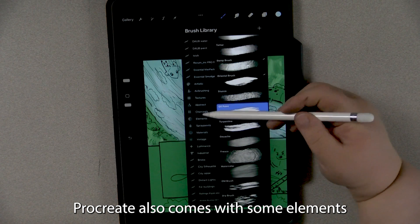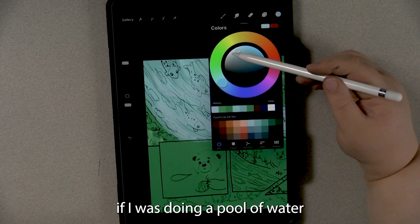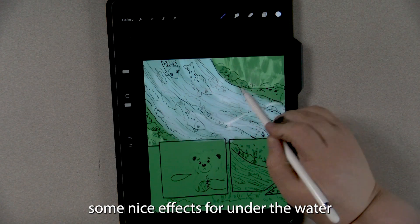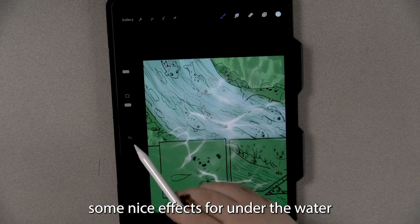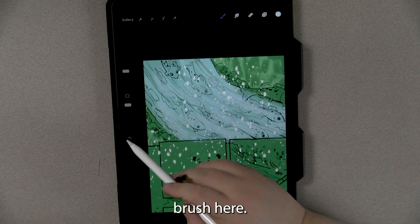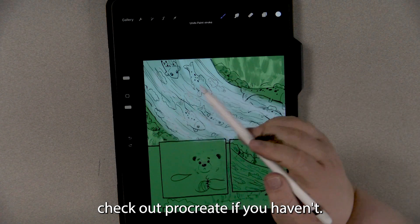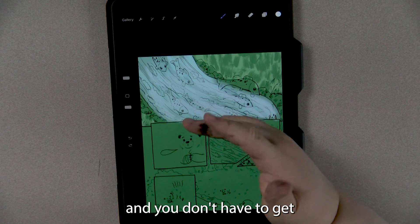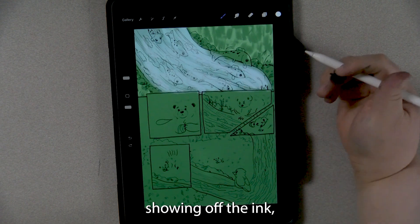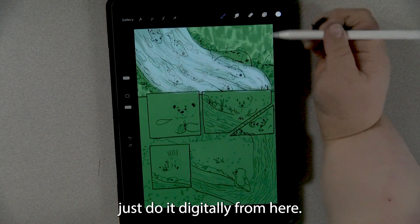It also comes with some element brushes — for example, if I was doing a pool of water that was still, I can come in with this and put down some nice effects for under the water. And if it was snowing, I could use a snow brush. There are all sorts of really useful things, and I definitely recommend that you check out Procreate if you haven't. It is a very useful tool and you don't have to get your hands all messy to use it. So instead of showing off ink all over my hands by covering up the screen, we're going to go ahead and just do it digitally from here.